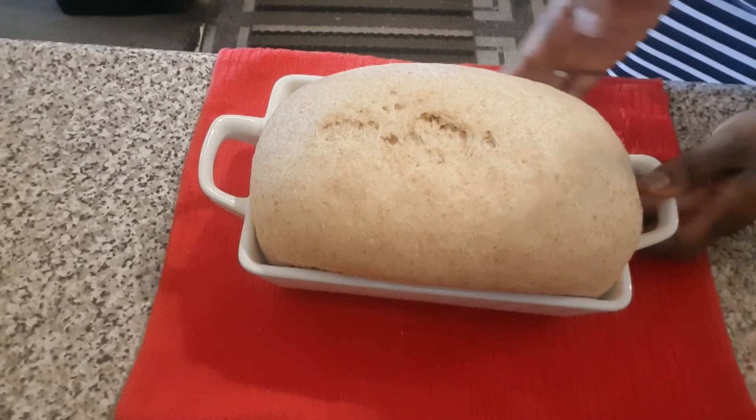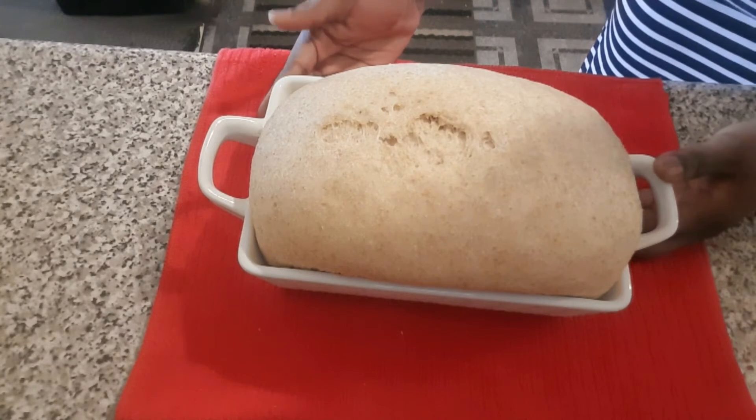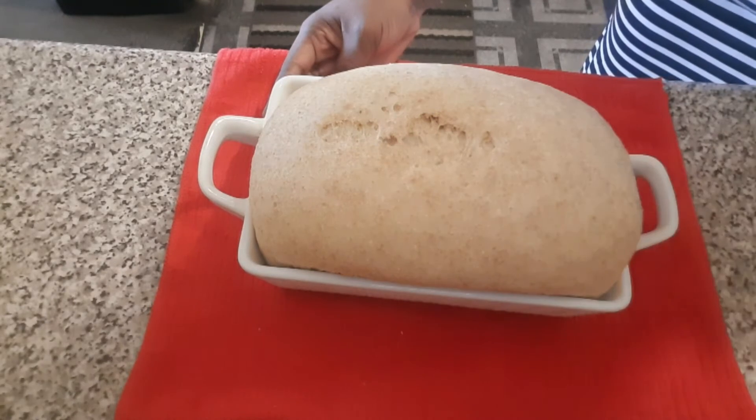This is how the dough looks after proofing for an additional one hour. At this point it's going to go in the oven at 350 degrees for about half an hour, and then we'll take it out. We'll be back.